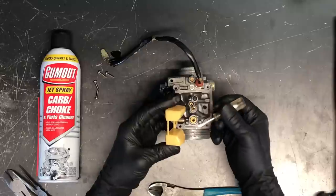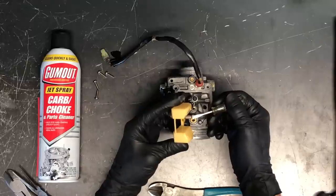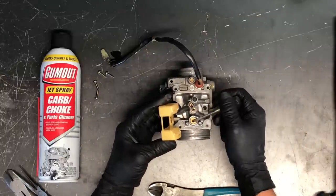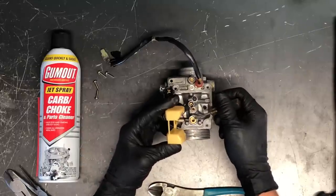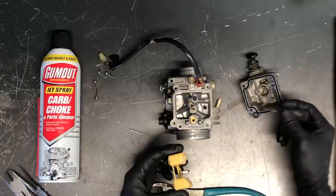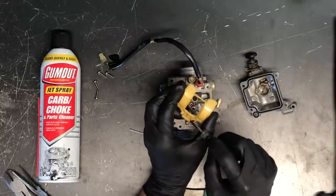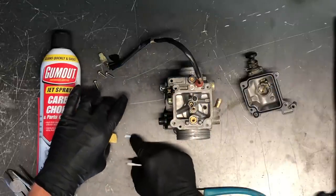We've got our needle and seat here. On this model the needle is replaceable but the seat is not, so inspect the seat really well — make sure there are no indentations on this bottom tab. A lot of times debris will come through your fuel line, come through the carburetor, and sit right here. A piece of rubber or debris from the fuel line can get stuck, causing fuel to hold open and continuously dump out this tab or go into your motor. This is a plastic fixed needle and seat, so the float height is not adjustable.